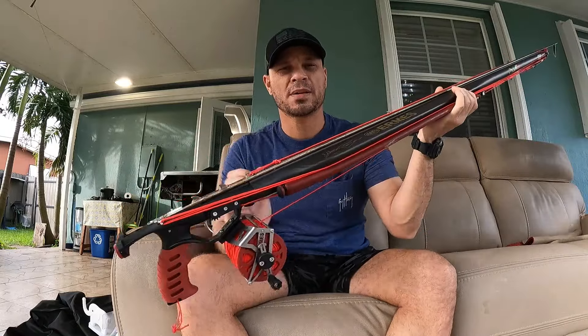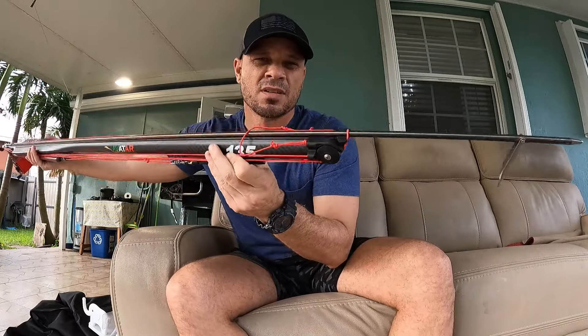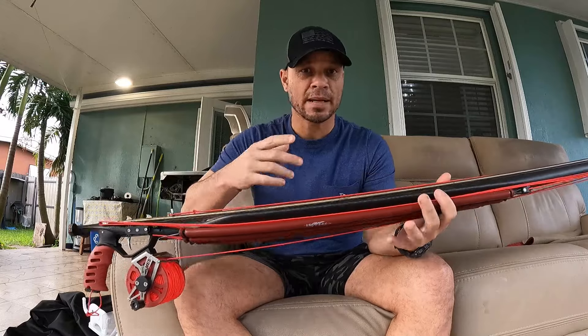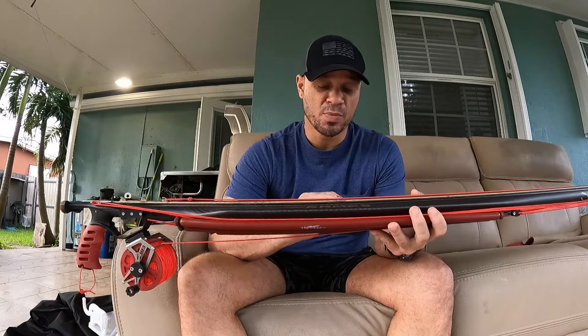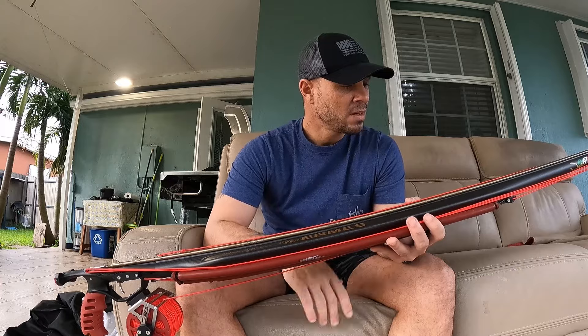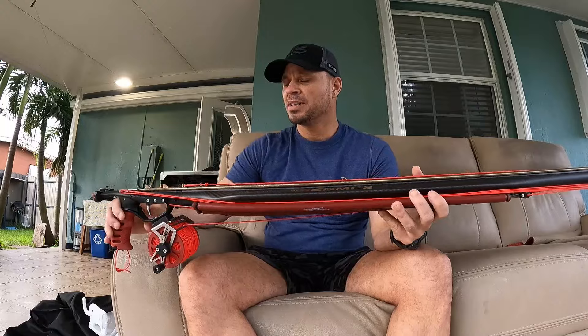A new speargun. This speargun was sent to me by Hermes — the 135 roller inverter. I wanted to share it with you so you could see it, and especially to let you know the prices of this speargun, which are super, super affordable — I'd even say cheap. So if anyone is interested, get in touch with me.